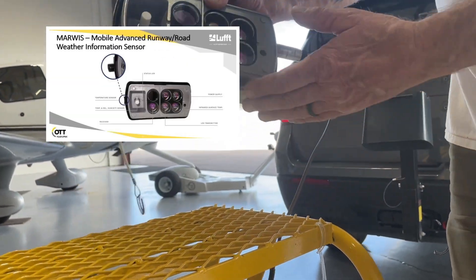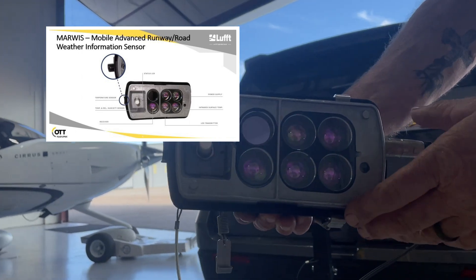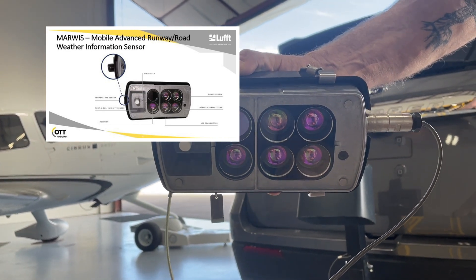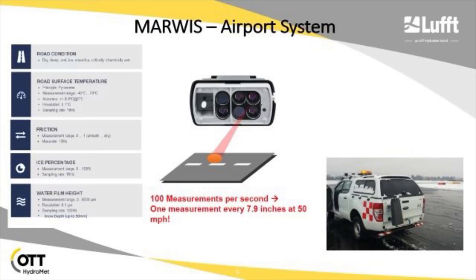The sensor measures ambient temperature and humidity. The infrared sensors measure different wavelengths, giving you the surface condition of the pavement you're driving on. It measures surface temperature, surface condition — whether it's rain, snow, or slush — water film thickness, and snow depth up to five centimeters. In addition, it calculates a friction value.